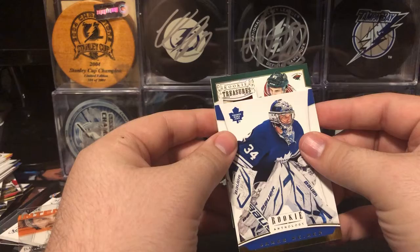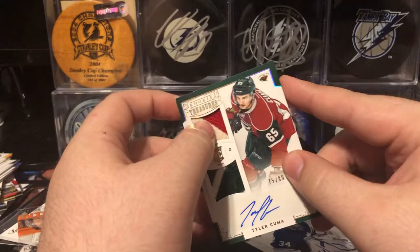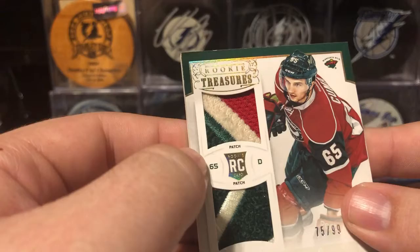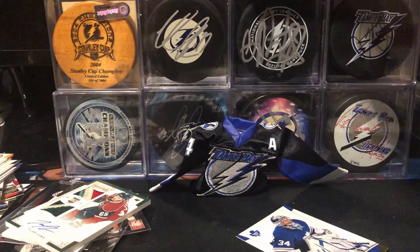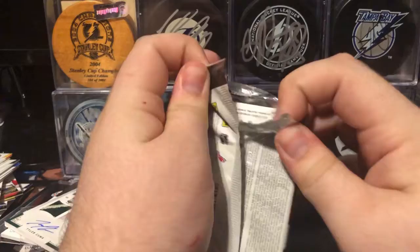Let's see who the Rookie Treasures is. It is a patch variation, and it's Tyler Cuma. Oh, that is a nice patch — two nice patches on that, numbered to 99. That is really nice. The patches on this are very, very textured; they don't feel like a normal patch. It's almost fluffy in a way. I'm very happy with that. Not the best name, but there's not a huge amount of great names in this set. Probably the best one to get would be like Jake Allen or someone. But I hadn't pulled a patch yet since I started collecting a couple months ago, so that was a really nice first patch to get.